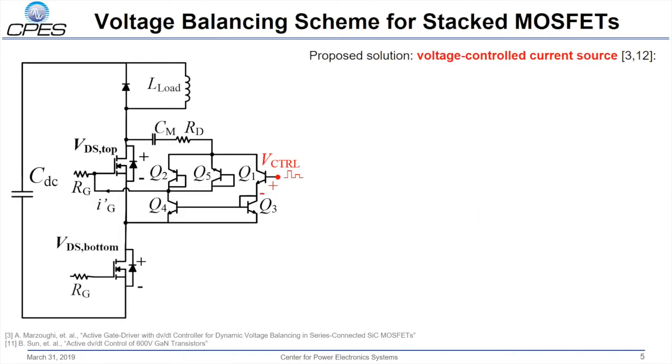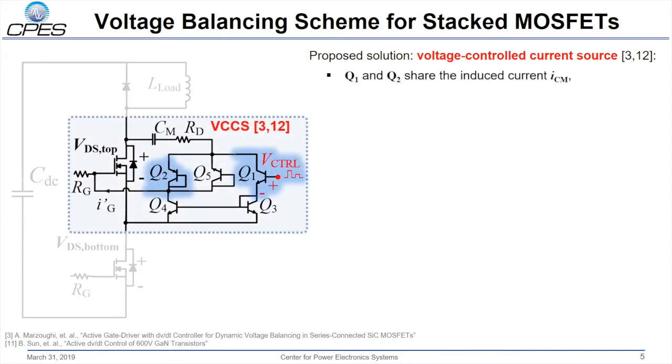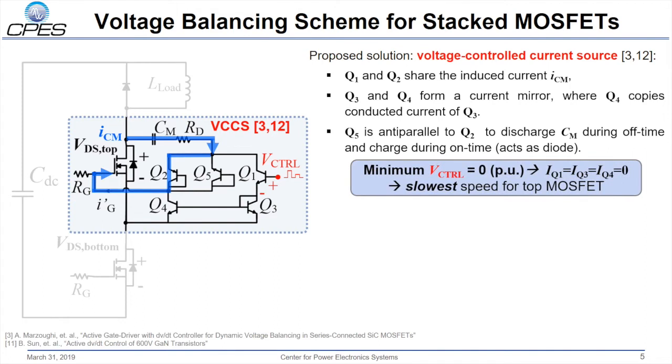The proposed solution is a voltage-controlled current source. Q1 and Q2 share the induced current ICM, where ICM is induced by the switching node voltage at the drain due to the capacitor CM. Q3 and Q4 form a current mirror, where Q4 copies the conducted current of Q3. Q5 is anti-parallel to Q2 to discharge CM during the off-time and charge during the on-time; Q5 acts as a diode. When V control is zero or at its minimum, all of the current goes through Q2 and consequently to the gate, leading to slow speed for the MOSFET.